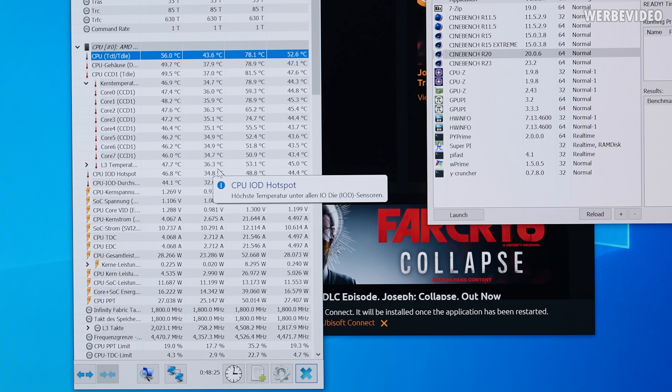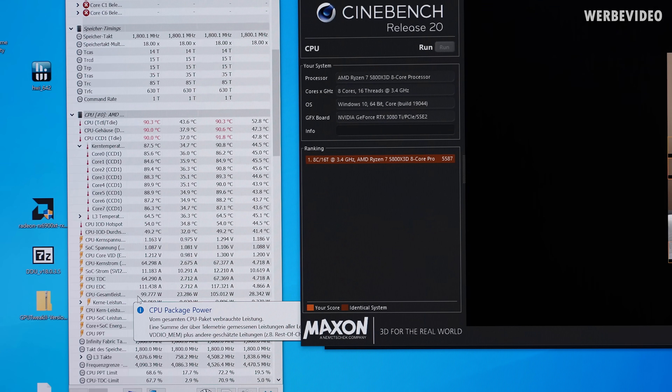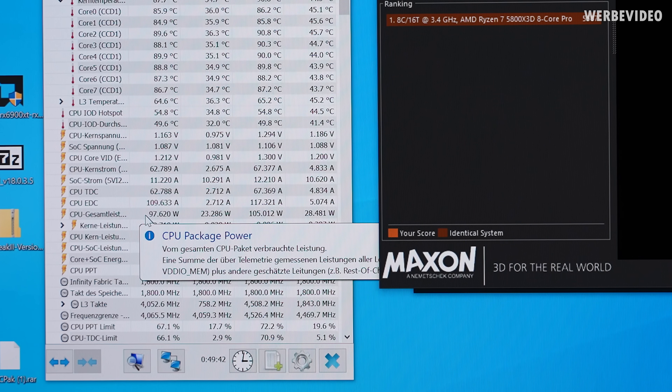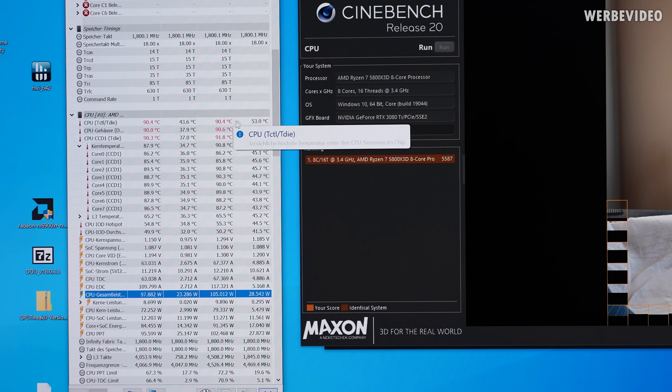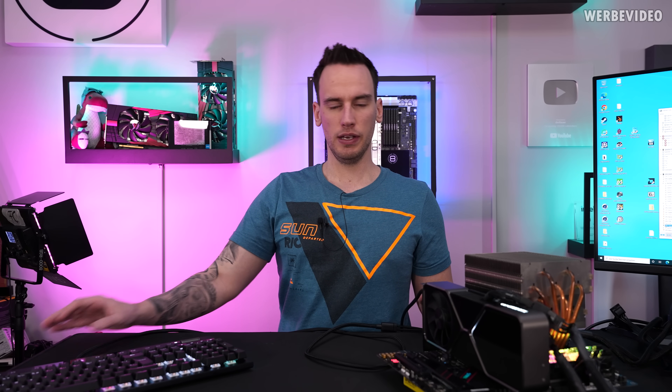Let's just run Cinebench R20 and see what kind of performance we can achieve. Under load, the CPU is consuming about 100W during R20 but also decreasing a bit, which could indicate some thermal throttling since it's hitting 90 degrees Celsius, even though it doesn't show throttling in the readout. We get about 5200 points, which is below what you'd typically achieve with a properly cooled 5800X 3D - we're missing about 10 to 12% in performance. But this isn't the CPU you'd typically pick for rendering anyway, as it runs at a lower clock than the normal 5800X.